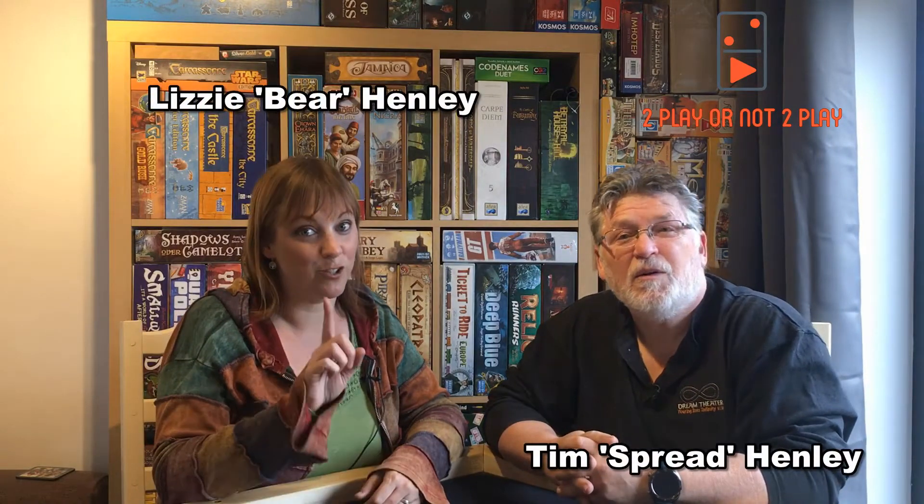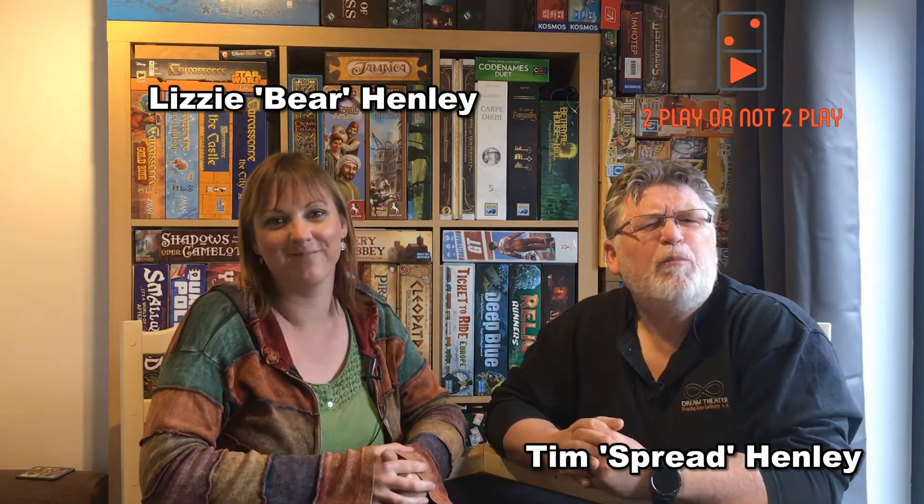Hi, I'm Tim. I'm Lizzie. And we are To Play or Not To Play — a show about board games for two players whose tastes might differ.